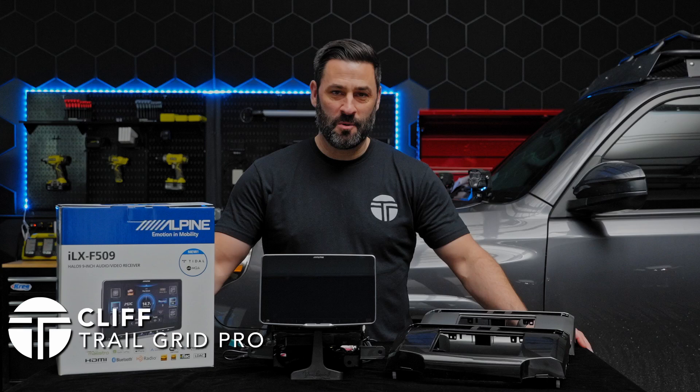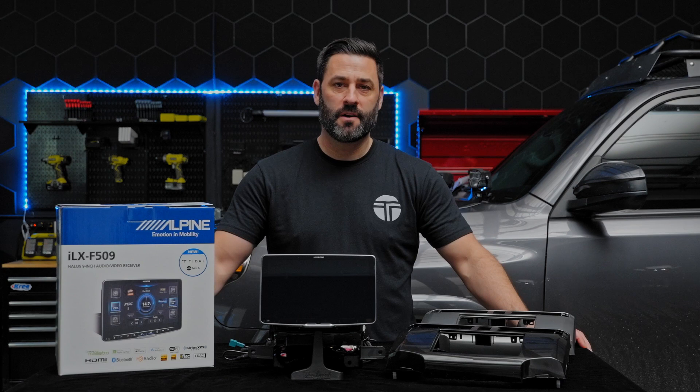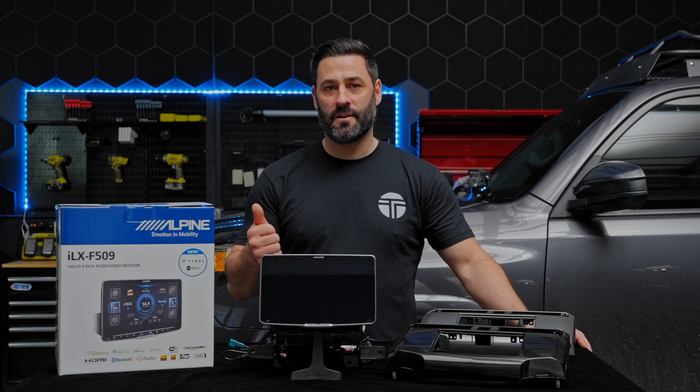Hey, what's up guys, it's Cliff from TrailGrid Pro. Super pumped to be with you today. We're going to be putting in the Alpine ILX F509 plug-and-play bundle in my 2020 Toyota 4Runner TRD Pro. The purpose of today's video is to show you exactly how to disassemble your factory Toyota 4Runner head unit and then easily install the ILX F509 in your rig in your garage.